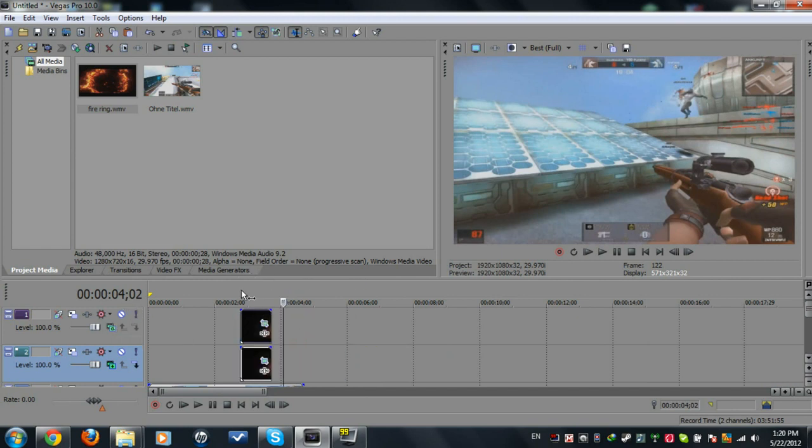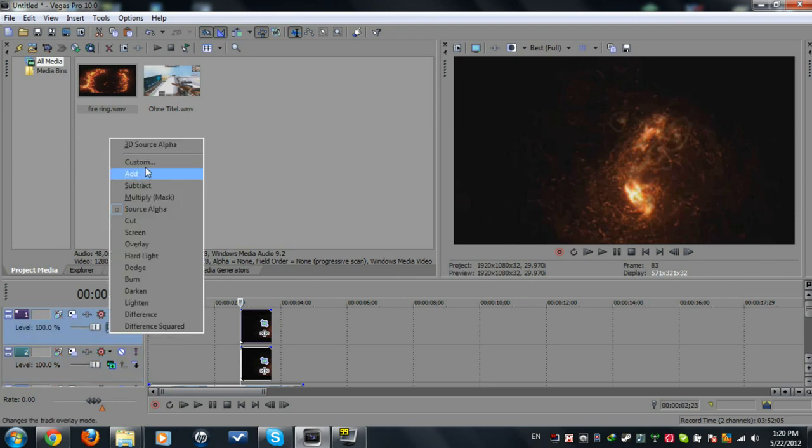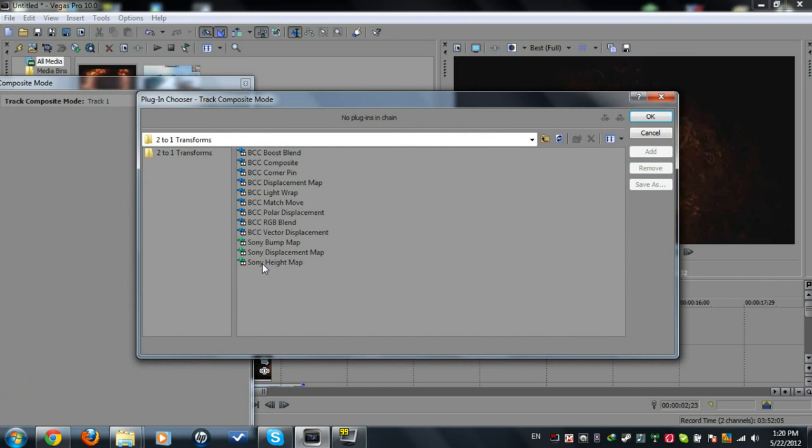Here's the trick: go to Compositing Mode, click on Custom, set it to Sony High Map, then click Add and OK.